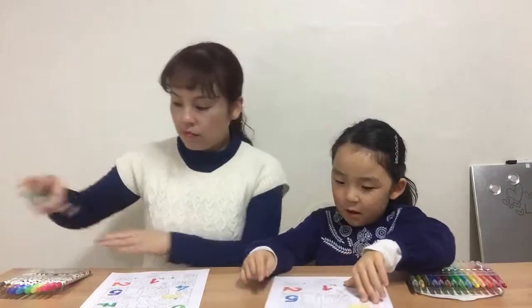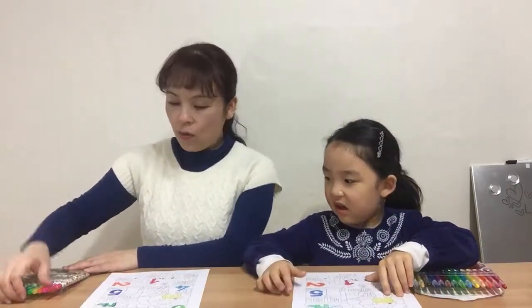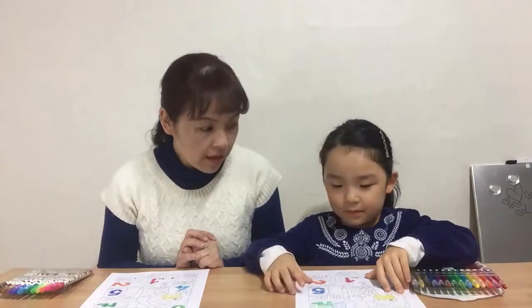That's really cool. And now we're going to color number eight with pink color pencil.